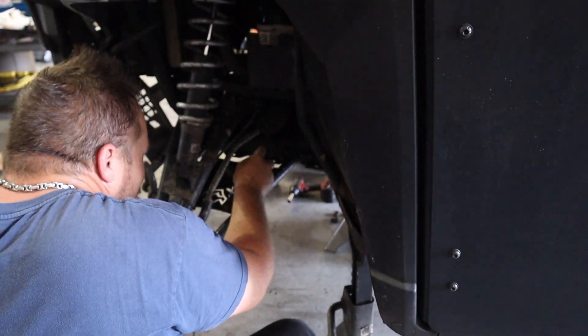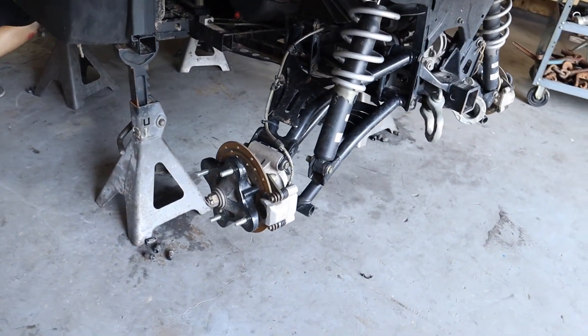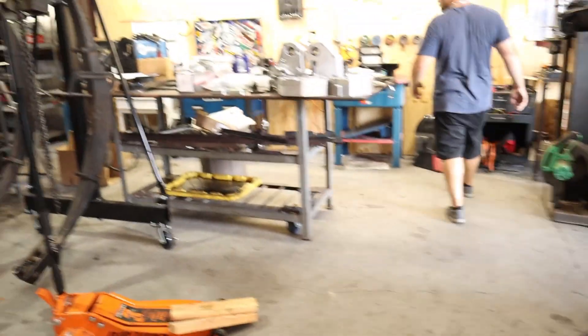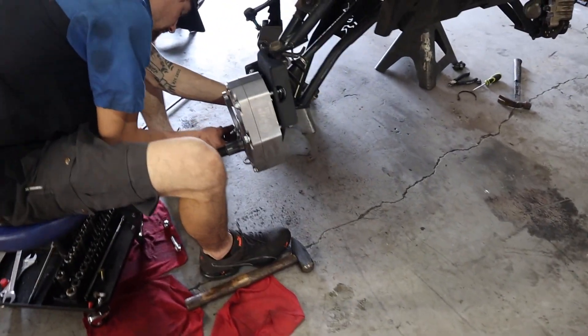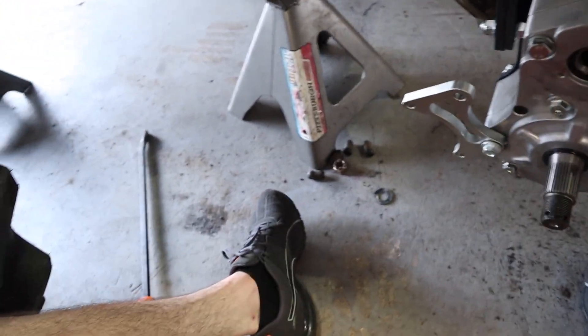I heard you rolled the thing over in the water. I'm going to call at 11 o'clock at night asking how much oil this thing takes. I didn't know he had arched arms on the rear too. He's going all out. Get right close in here and check out what AJ's doing.